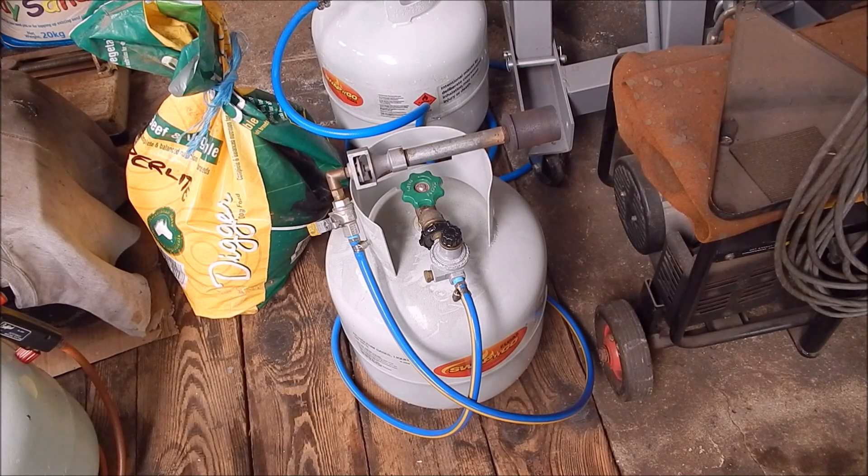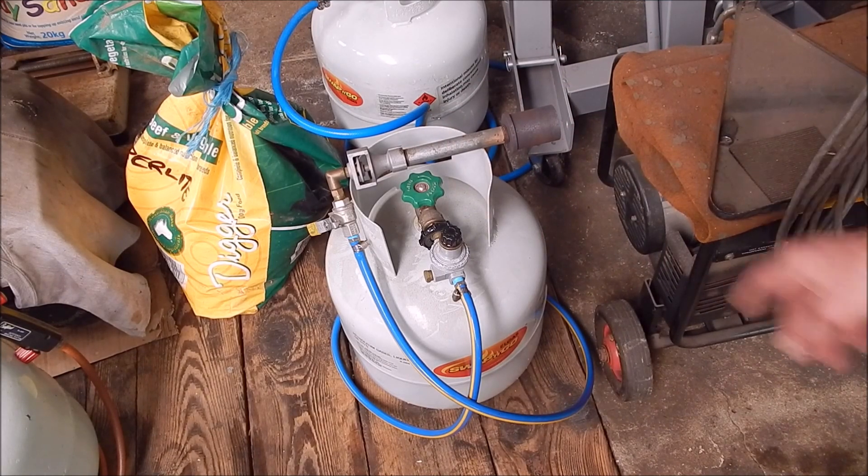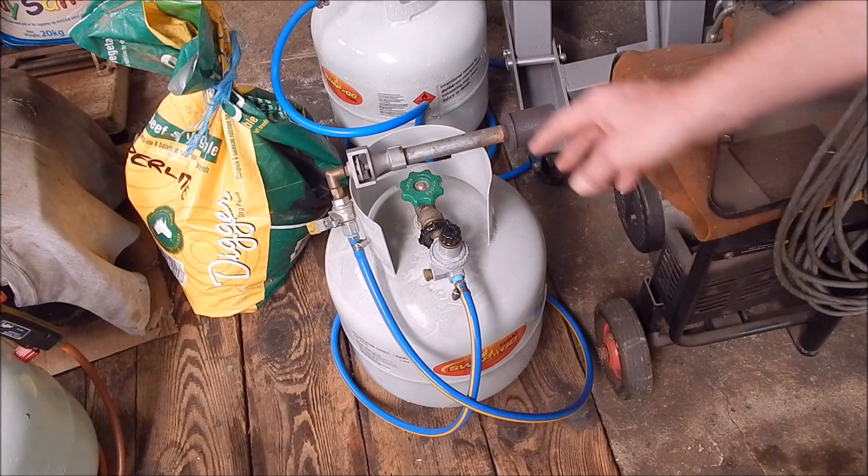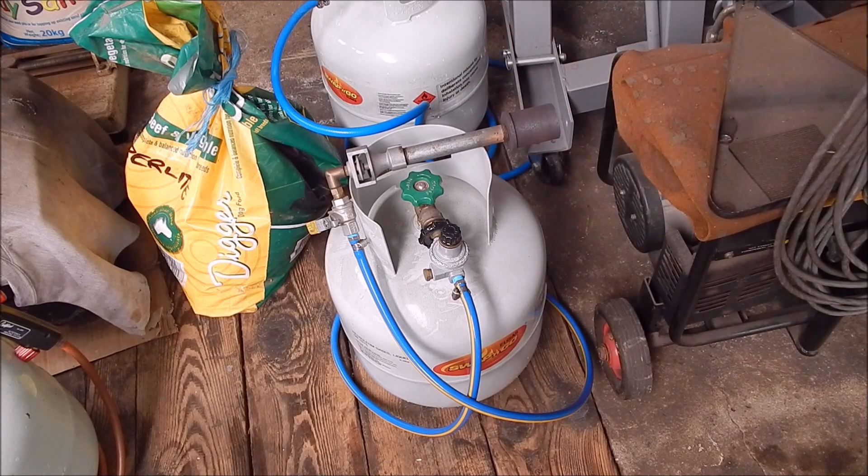Here are some photos of Neil's setup that he was using this in. He stepped up to a larger size unit, and as he didn't need this anymore, he said so — yeah, thank you very much, and it's terrific.